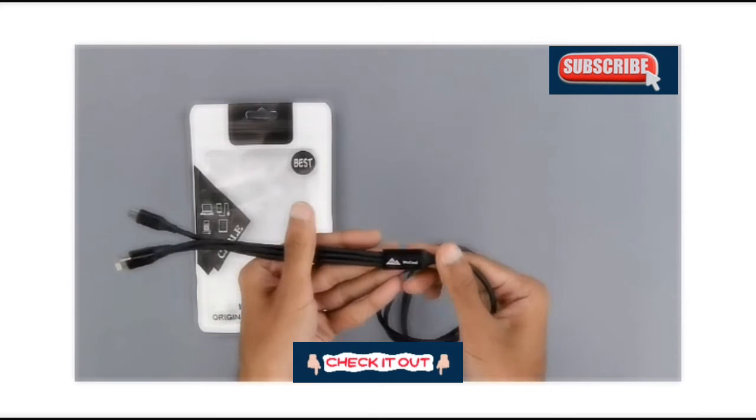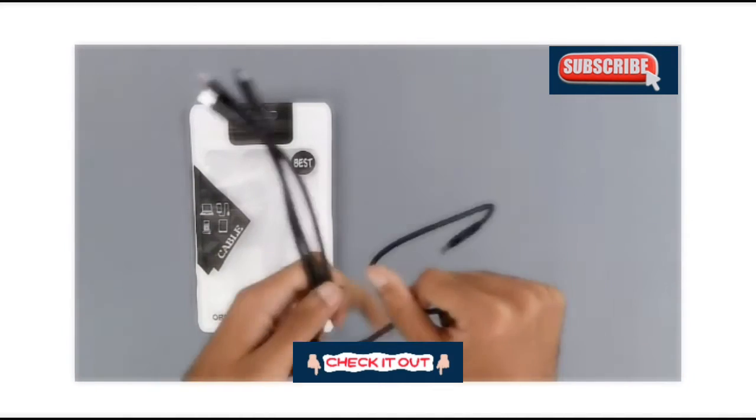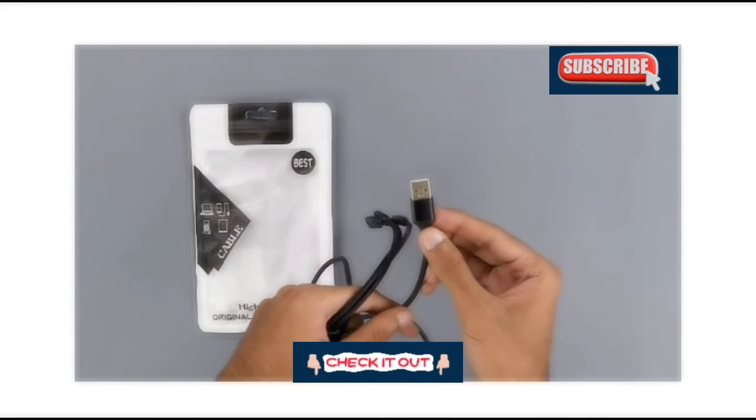We can see some V-Cool branding right at the splitter, but there is no branding on the USB Type-A end.